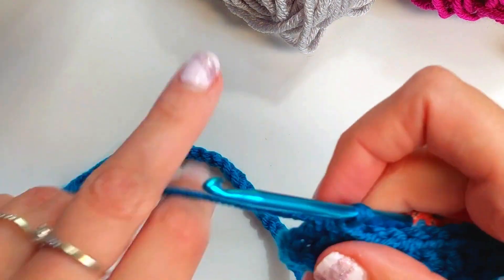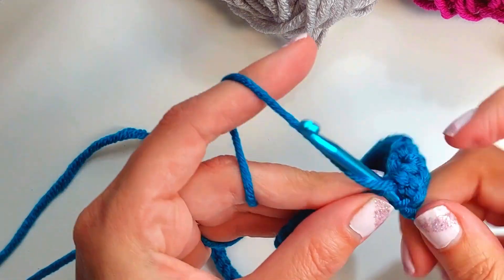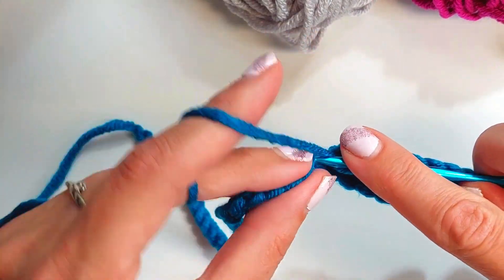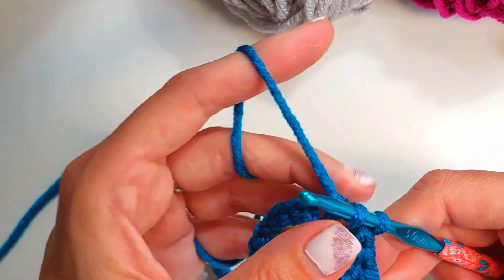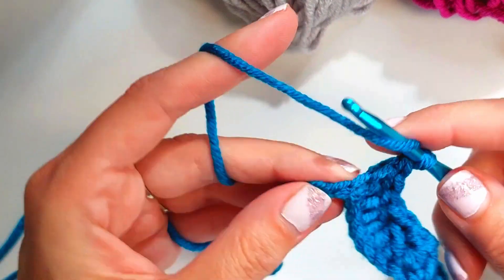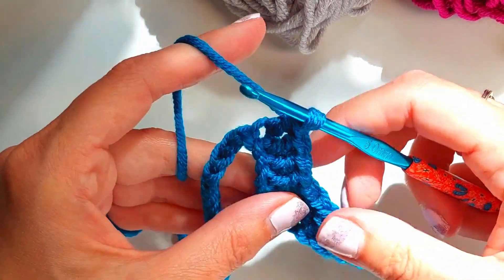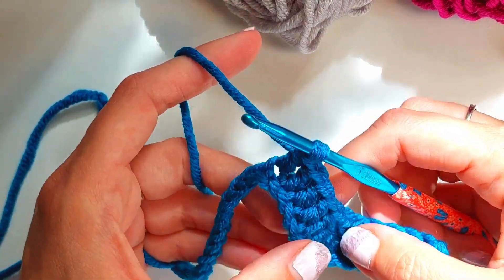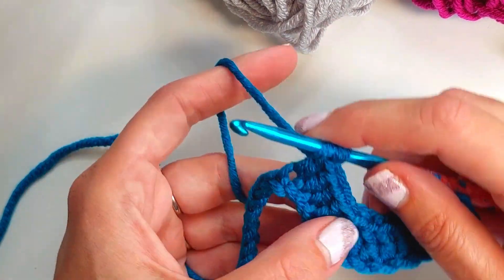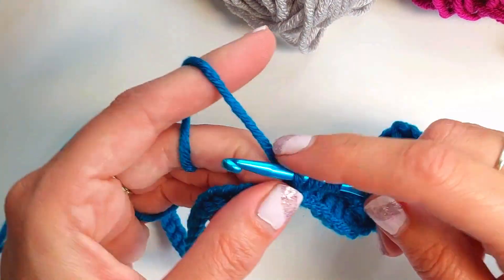You'll start to see some shape coming here — those two little decreases start to form that valley. Now we're going to build up to our mountain, doing four regular double crochets — a reminder that's a UK treble — into the next four chains. Then in the next two chains we're going to do an increase. So that's two decreases for the valleys, and then for the mountains it's two increases.